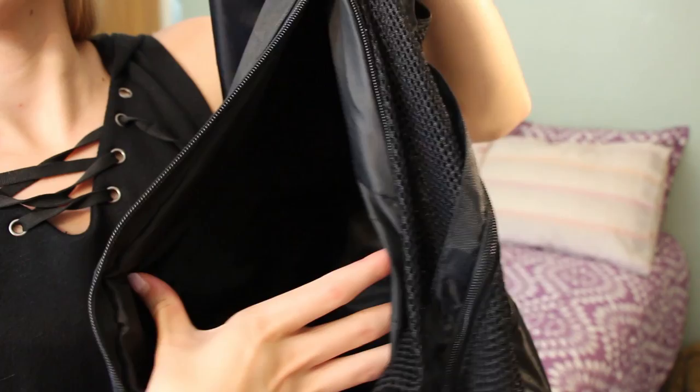It has four main pockets — one here in the back that opens up the whole back of the bag. I just have my snorkel in here because it actually fits really well down the length of the bag.